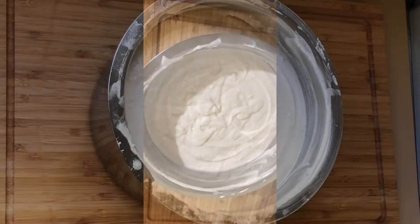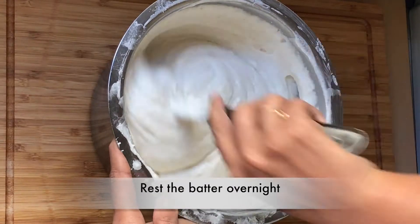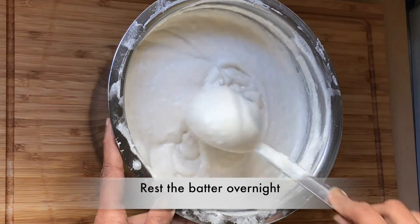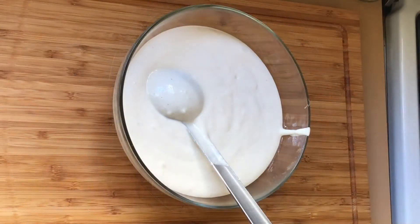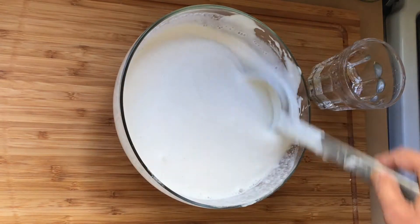Grind them together to a smooth batter. Let the batter ferment overnight or at least for 12 hours. Add salt to taste and add water to adjust the consistency of the batter. The dosa batter is now ready.